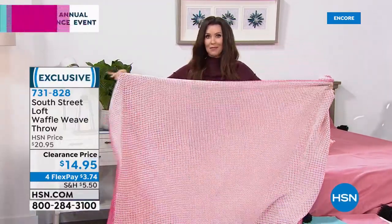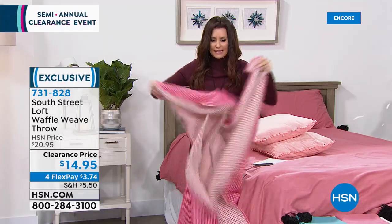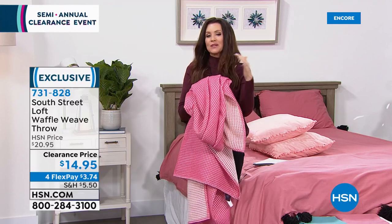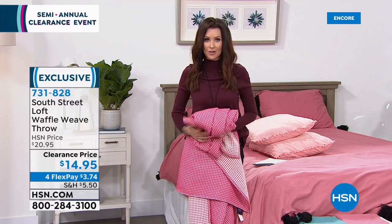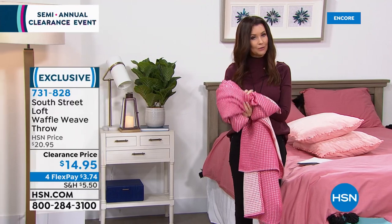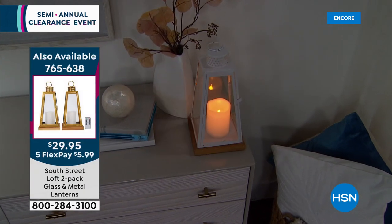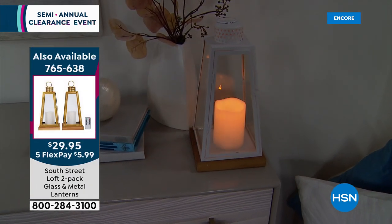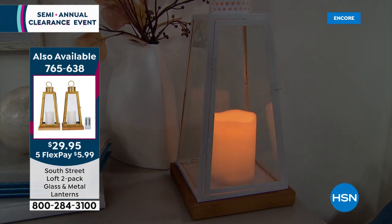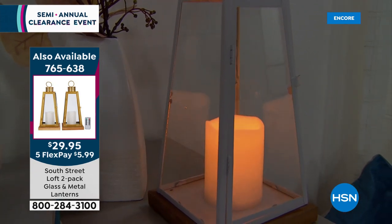Imagine how much better you would have slept in college if your dorm bed had a topper like this on your twin XL. Full, queen, king, and California king — even for California king, you're still paying under $70. This is true luxury. My guest Ellen Bunner is here to join us. Ellen, usually you see stain and water repellency and you think it's going to be kind of plasticky — but this is seriously a completely different experience.